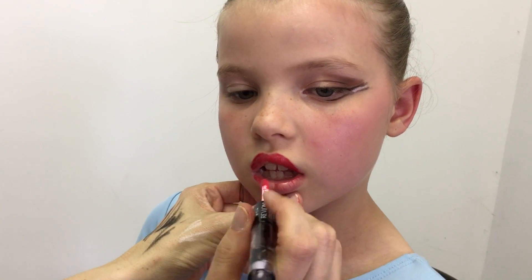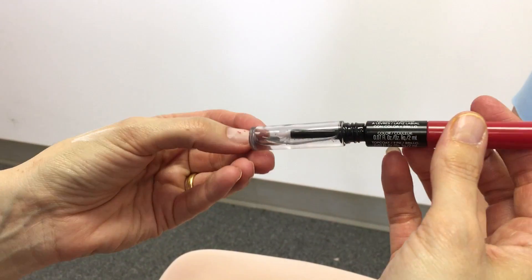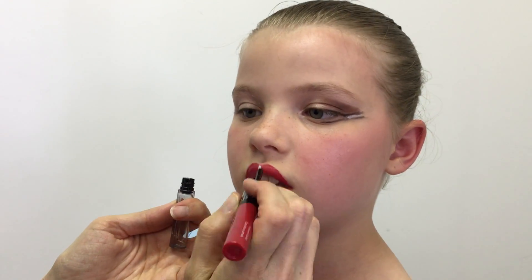Remember that this makeup is meant to look great from the stage, not for close-up viewing. For great after-the-show pictures, bring your makeup remover — like the Clinique product shown — and a cotton ball, and erase some of the more dramatic makeup.